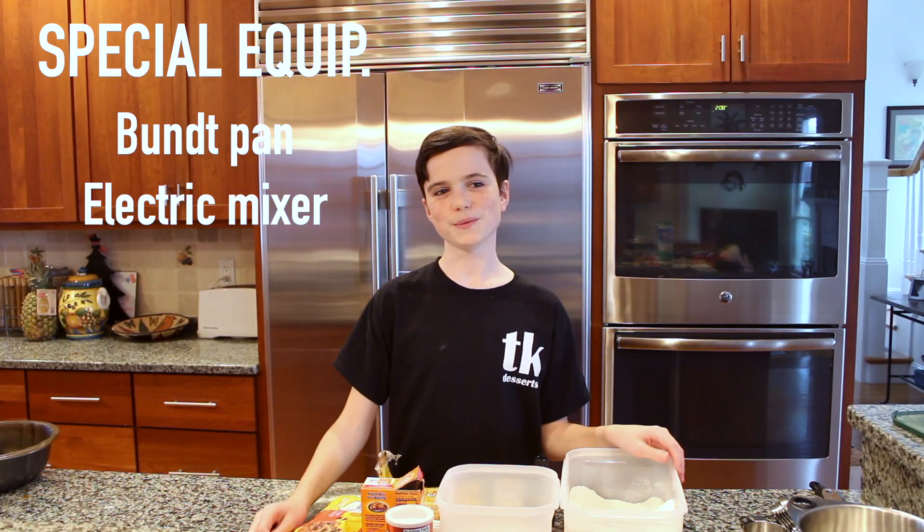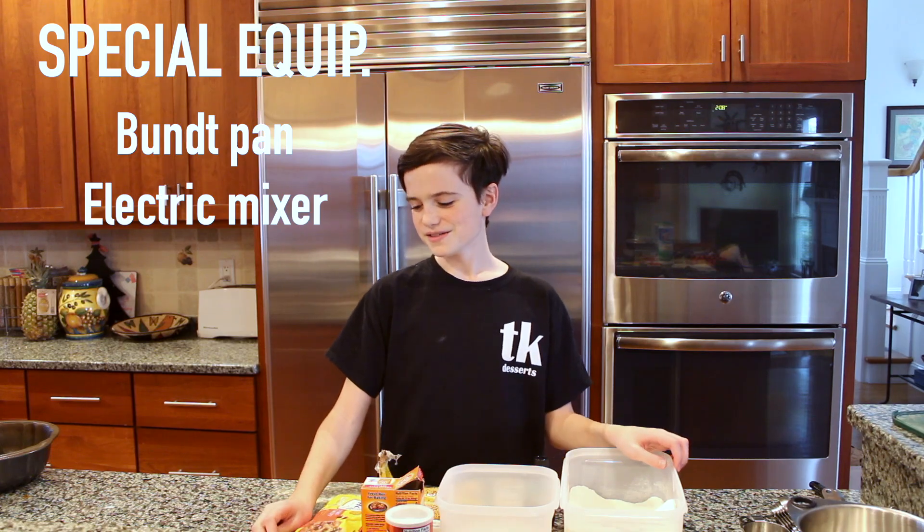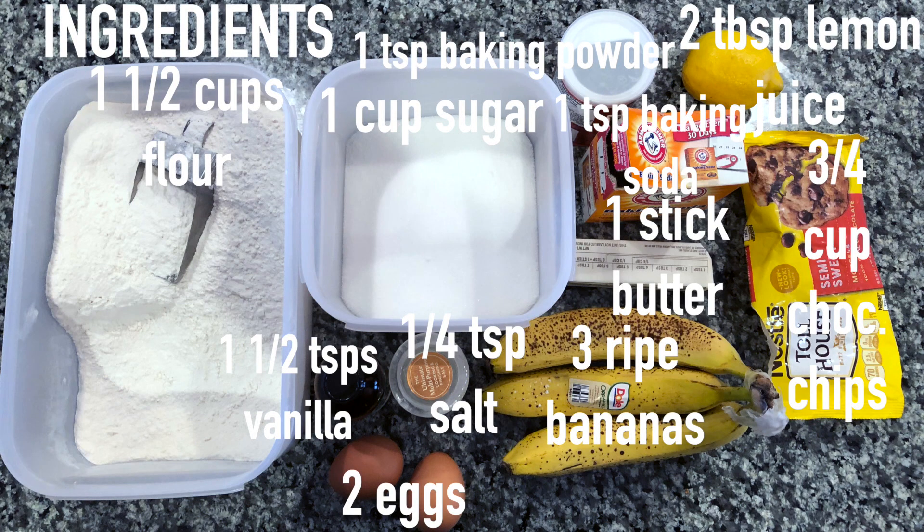Hello, this is Thomas and today we will be making banana bread. This is a really simple recipe and it still tastes really delicious. I love eating it for breakfast or as a snack, or whatever you want to eat it as.